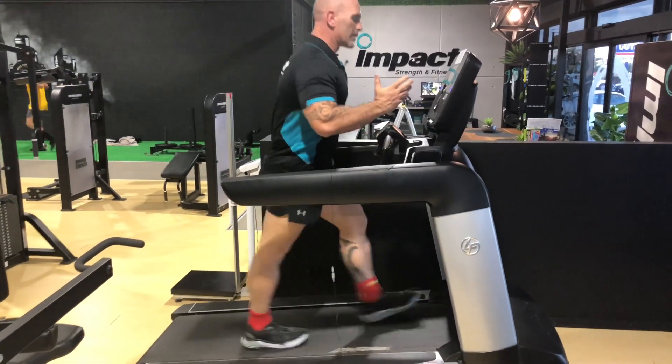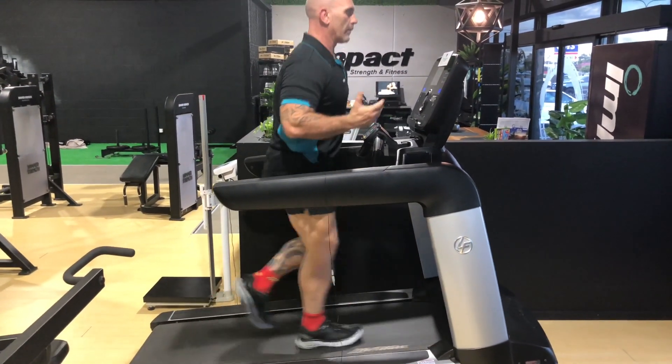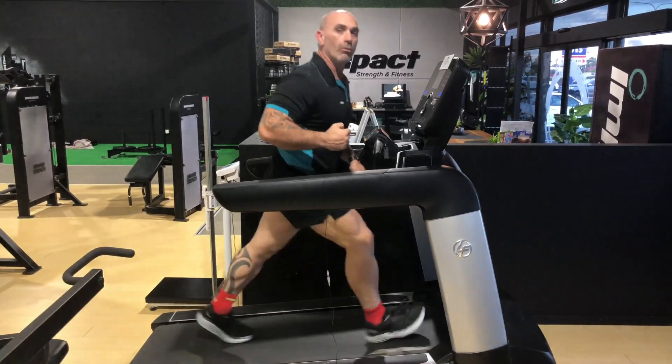Okay guys, so just a real simple tip when using the treadmill, and honestly, it'll make all the difference.